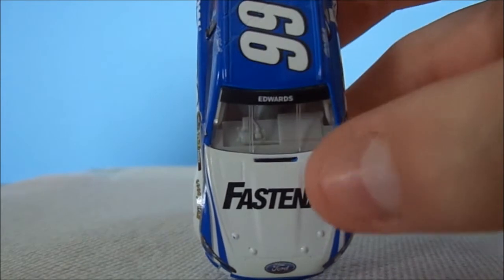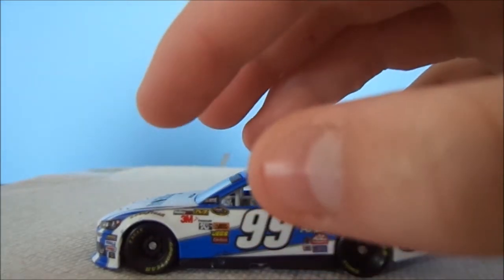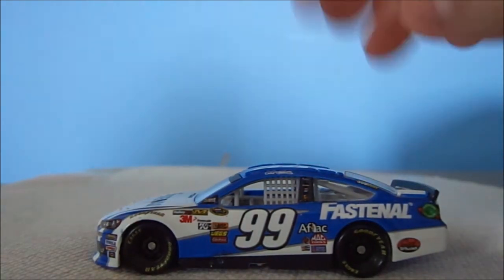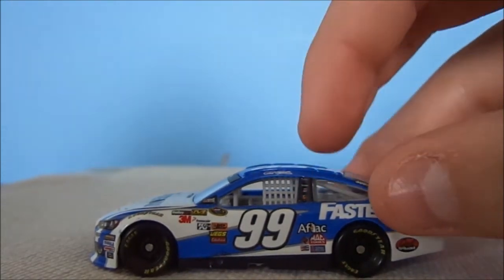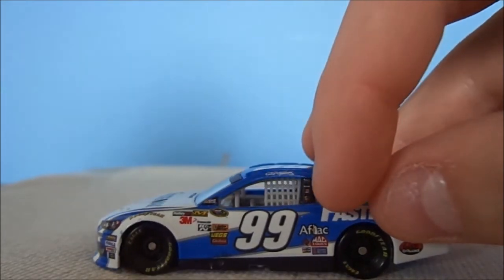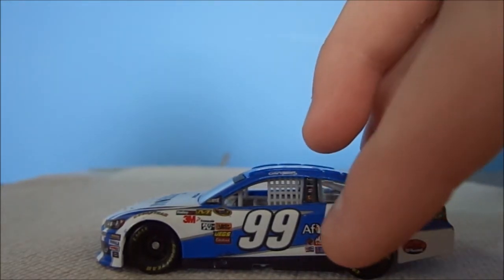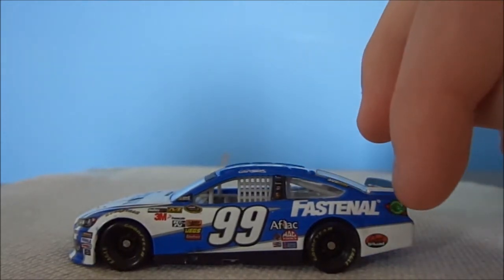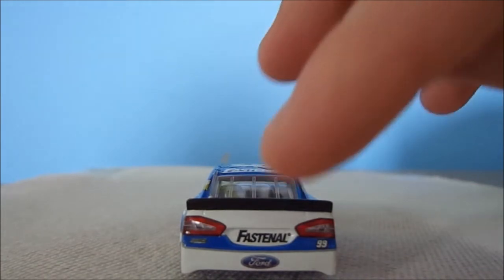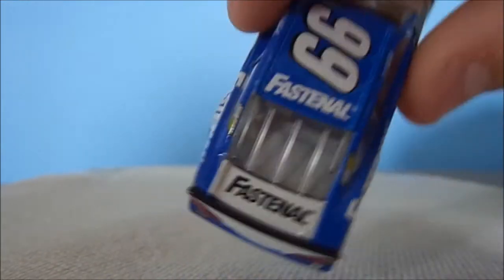Let's look at some sponsors on this car. We've got Fast and All, Ford Fusion, 99 Roush Fenway Racing, Goodyear, NASCAR Sprint Cup Series, Drive One, Frosted Flakes, Cheez-It, UPS, Aflac, Mac Tools, Champion, Sherwin-Williams, Fast and All, Subway, Geek Squad, American Ethanol, Fast and All on the 99 Ford, and Fast and All on the deck lid and roof.